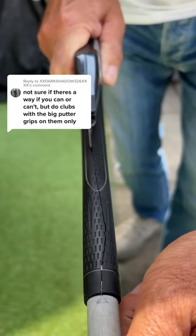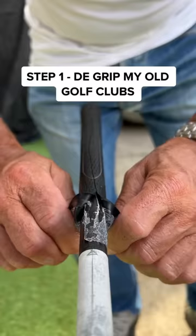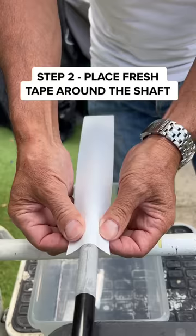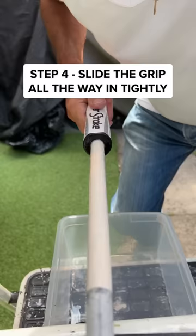Can I only do clubs with big putter grips on them? Yes, I can. First, I have to de-grip my old golf clubs and place fresh tape on them. Now I can fill it up all the way and slide it all the way in.